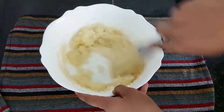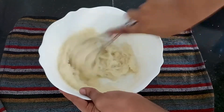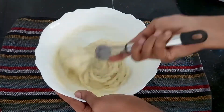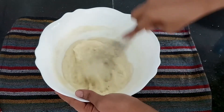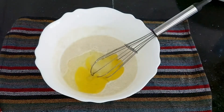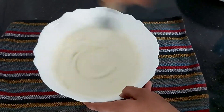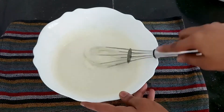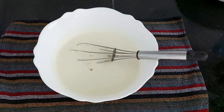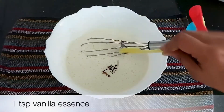Now I am going to add a whisk and mix. There is no need to over-mix — just mix a little bit at a time until it becomes fluffy. That texture should be light and fluffy.